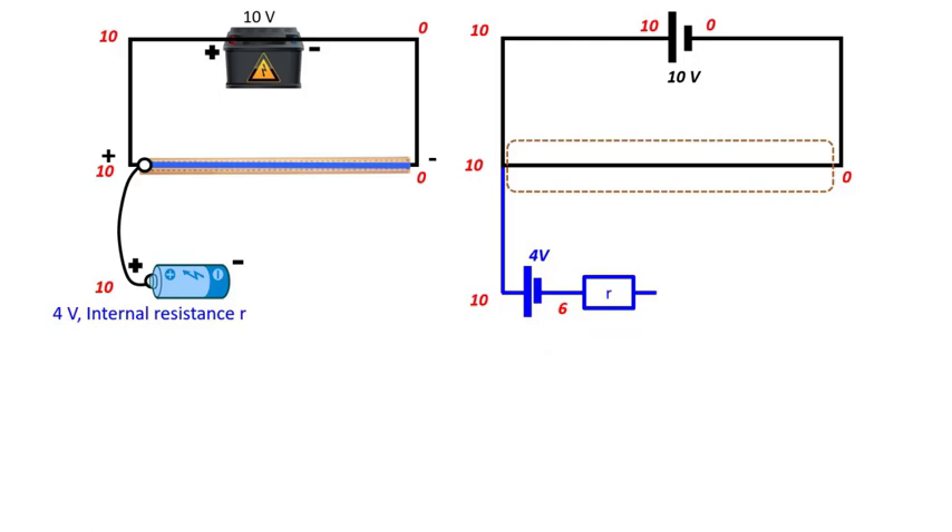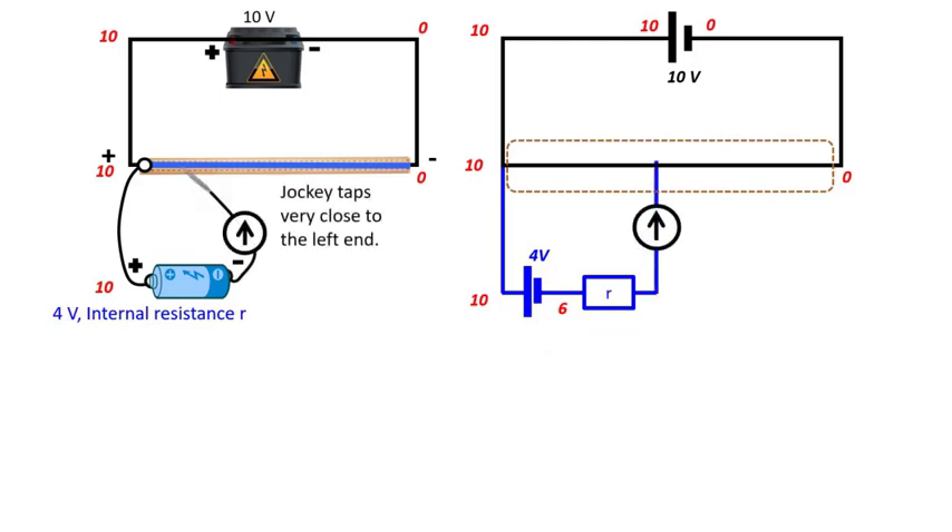This point is 6 volts as the negative terminal of this cell is 4 volts lower than the positive terminal. Now let us tap the jockey of the galvanometer close to the 10 volt end of the wire. When you do that, you essentially split the wire into two parts: one of resistance R1 and the other of resistance R2. Since we have tapped very close to the left end of the wire, this value should be very close to 10 — let us put it as 8. Now we can fill in the currents in the circuit. Starting from the driver cell, this is I0, and logically this should also be I0. Whatever current comes out from the battery must go back into the battery again, so this current should be I0.